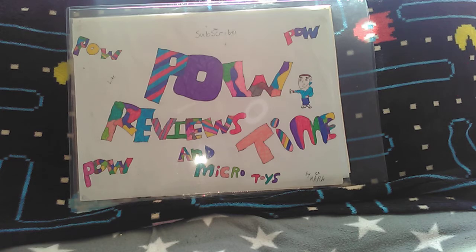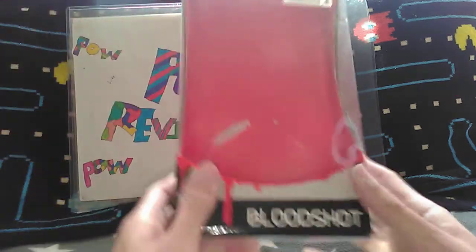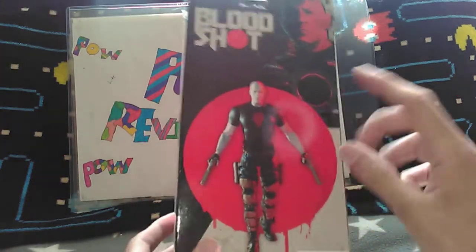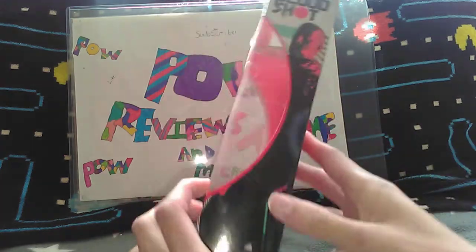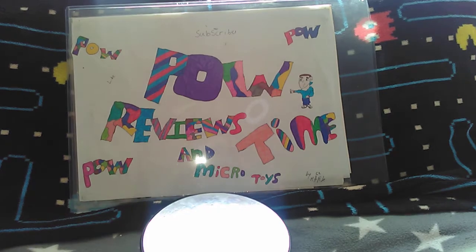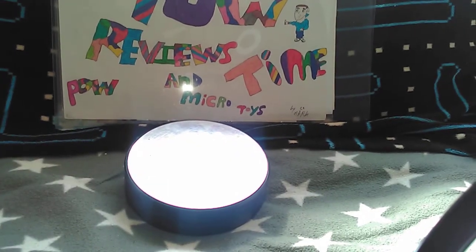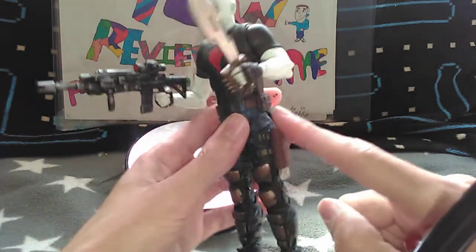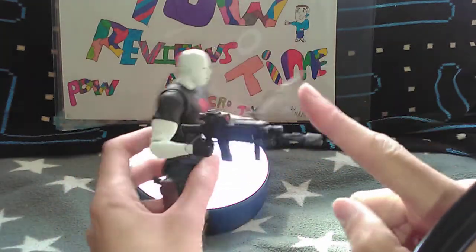Hey guys, welcome to another episode of our review time of micro toys. Today we're going to be doing McFarlane's Bloodshot from the film with Vin Diesel. I've already taken it out of the box, brought in the stand, and set up the camera. Accessories you get: the stand, two guns, a knife, and a machine gun.